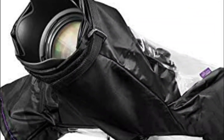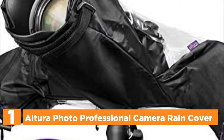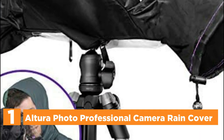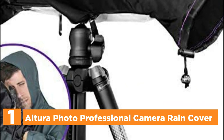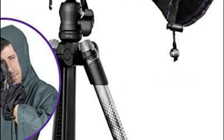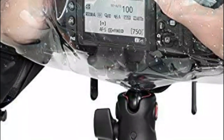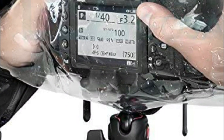The top one on our list, the Altura Photo Professional Camera Rain Cover. This professional rain cover protector delivers maximum protection for your lens and camera, made of tough, lightweight waterproof nylon material. Altura Photo Rain Cover offers protection against severe damage caused by snow, rain, dust, salt spray, dirt, and sand. The sleeve is simple to remove and install, providing quick and complete access to the lens and camera.